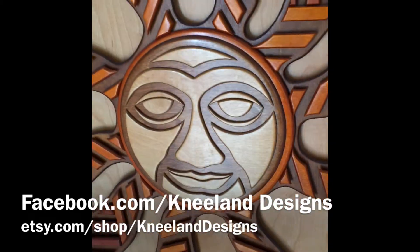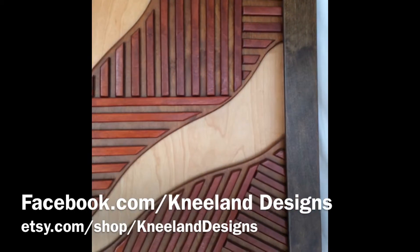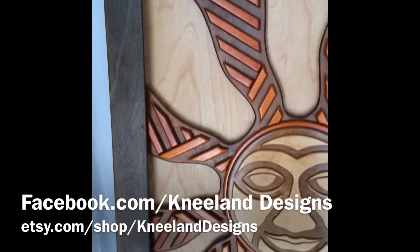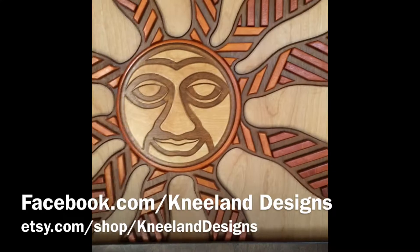Thanks again for stopping by and checking this out. Make sure to check us out at facebook.com/neilanddesigns, custommade.com/buy/neilanddesigns, and etsy.com/shop/neilanddesigns. We do lots of custom work with people, and we have lots of pieces for sale currently. Thanks for stopping by.